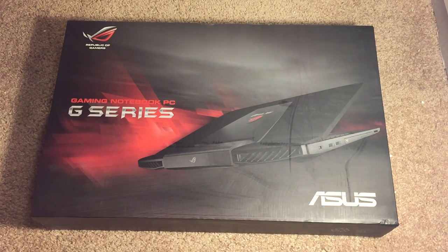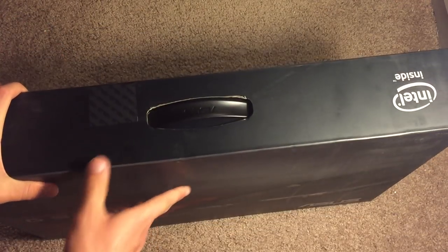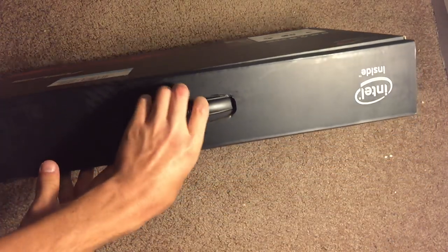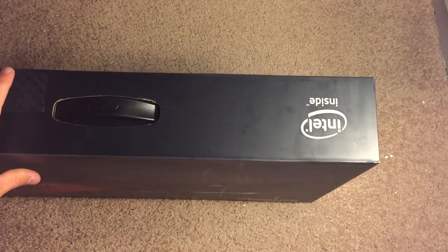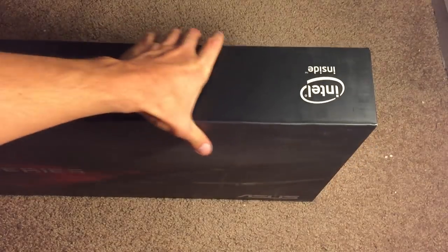Before I get into that, let's take a quick look at the box. On the front we have a picture of the laptop itself — it says 'Gaming Notebook PC, G Series.' On the bottom we have nothing; it's actually a pretty minimalistic box. The top has absolutely nothing, the bottom just has some barcodes, and on the side we have a serial number, which of course is something you don't want to show on video. With that being said, let's go ahead and crack it open.